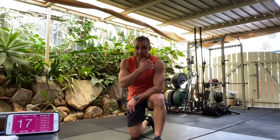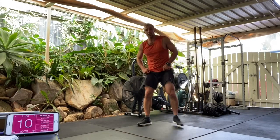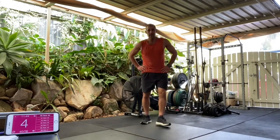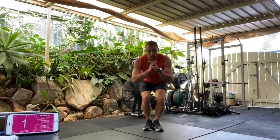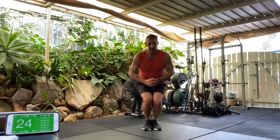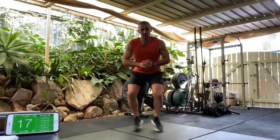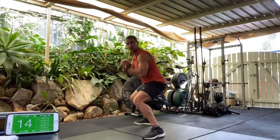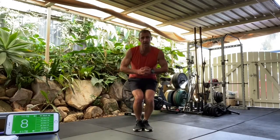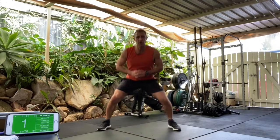Shake it out. All right, next exercises — borrower squats and long jumps. Borrower squats: we stay low, feet go out and in. Challenge is to keep the head still. In four, three, two, borrowers, let's go. 30 seconds worth — that'll get the legs alive. So we stay low, keeping the bum down. If you need to back it off, you can always take it back to the steps. Ten seconds. We got four, three, two, and one.